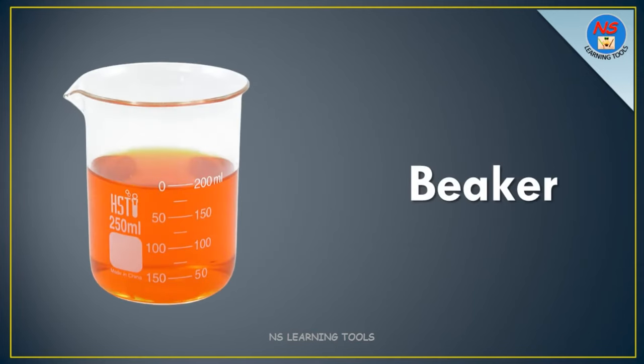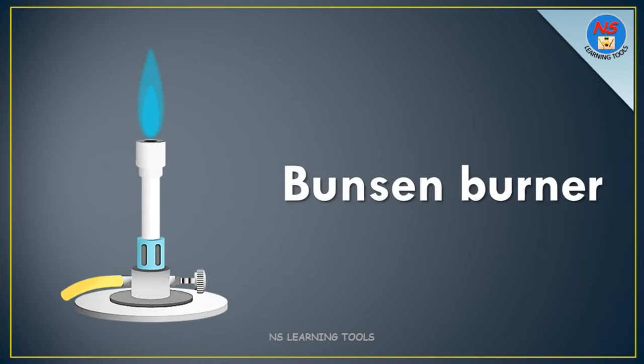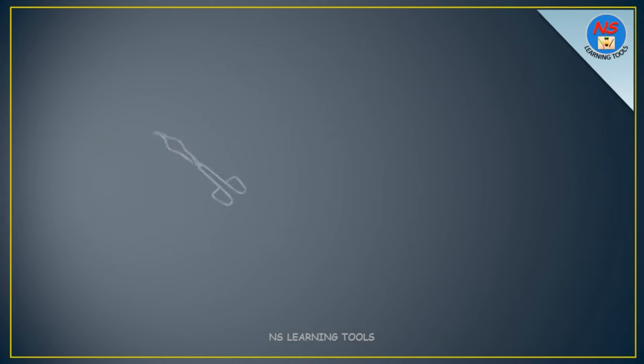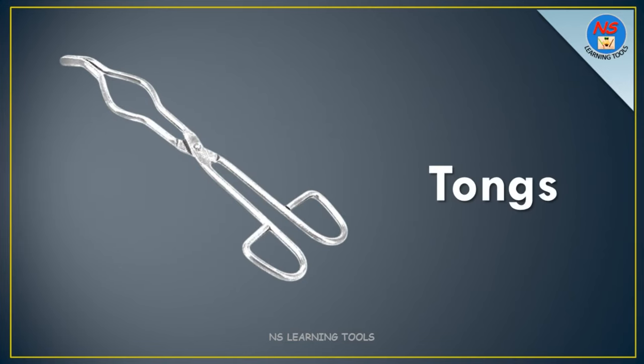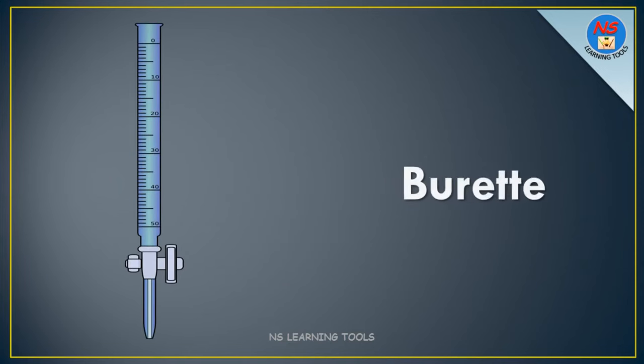Beaker. Bunsen burner. Syringe. Tongs. Burette.